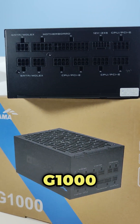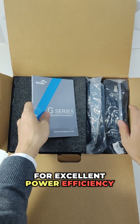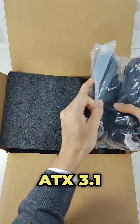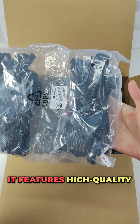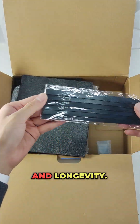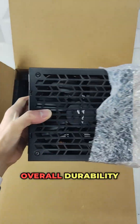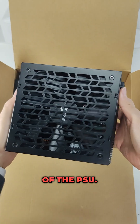This is the Samma G1000, a fully modular power supply certified 80 Plus Gold for excellent power efficiency, complying with the latest ATX 3.1 standards. It features high-quality Japanese capacitors known for their reliability and longevity. These premium components ensure stable power delivery and enhance the overall durability and performance of the PSU.